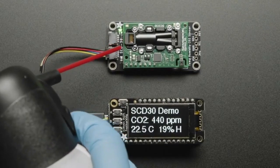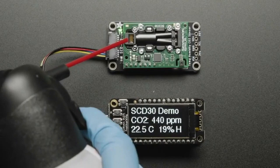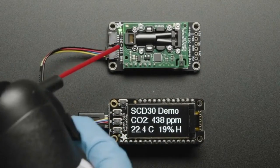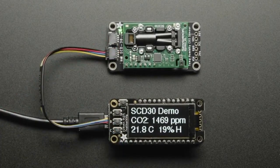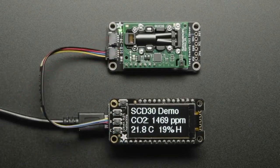Those sensors approximate CO2 based on volatile organic gases that they're measuring. They do some math and analysis and say, okay, this is what we think the CO2 is, and we're pretty close. But this is a true NDIR sensor.